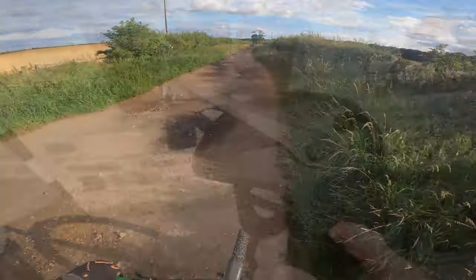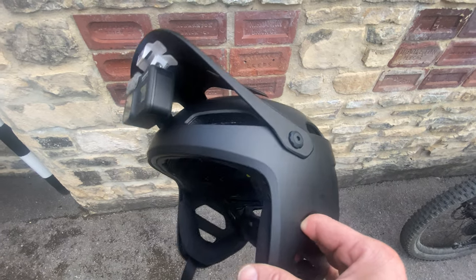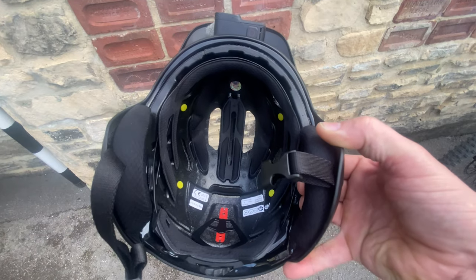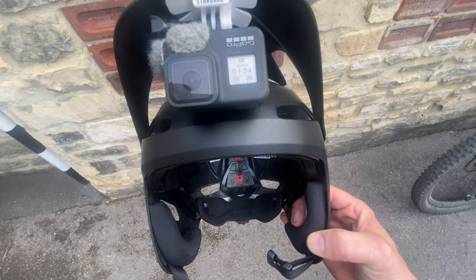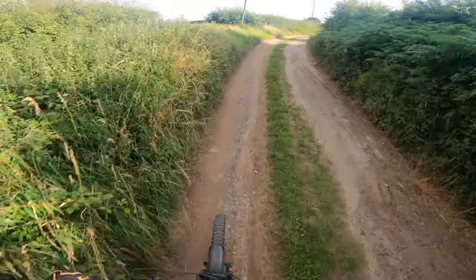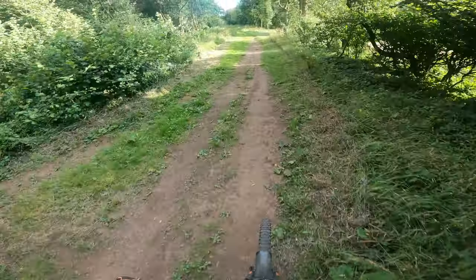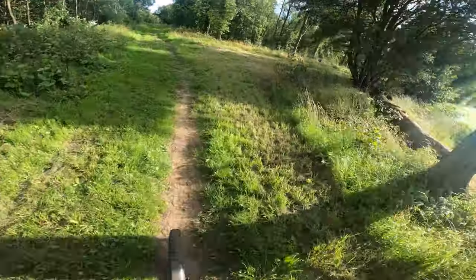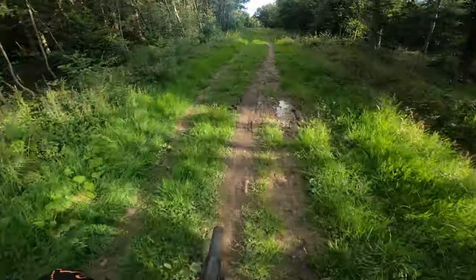So the helmet I went for is the Giro Tyrant helmet in black. Fits quite nice, and the camera fits quite nice as well. I'm just going to be fine-tuning the angle on this ride so you might see it changing quite a bit. So far this new helmet is pretty comfortable — it's not flopping about on my head, it's nice and tight.